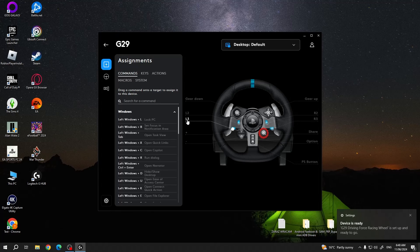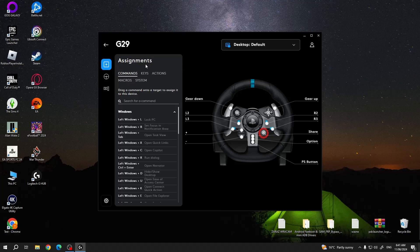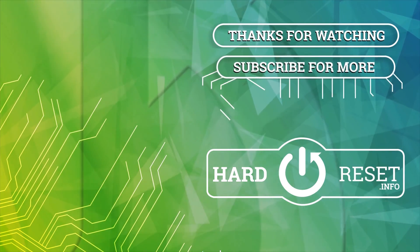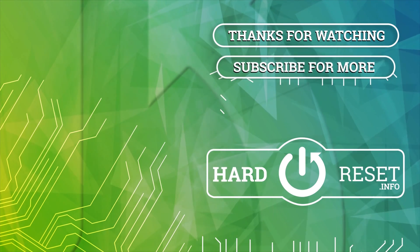And that's it for this video, hope you liked it. Please consider subscribing to our channel, leave a like and a comment below. I'll see you next time. Thank you.